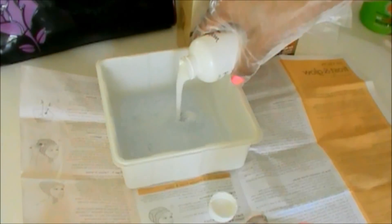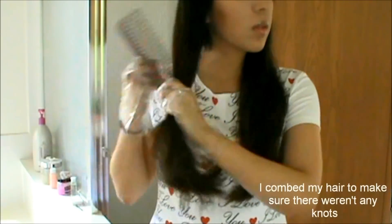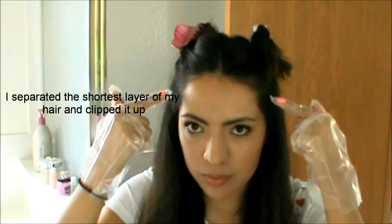Después mezclé los contenidos de la caja. Peiné mi cabello para que no tuviera nudos y separé la capa más corta con la ayuda de las pinzas.